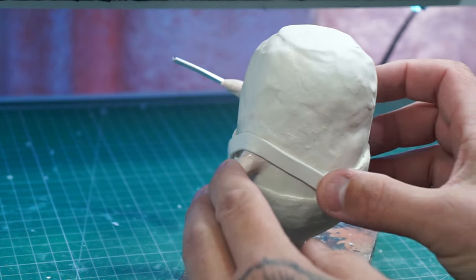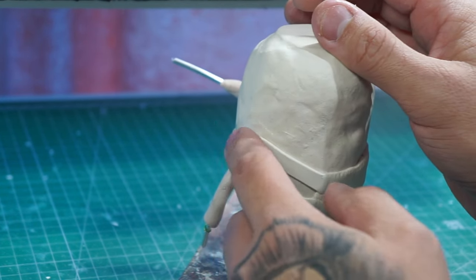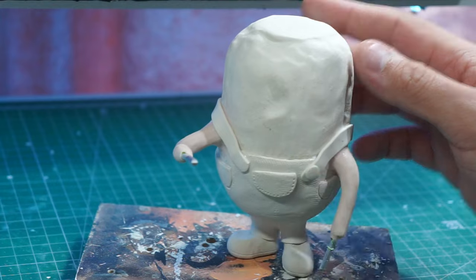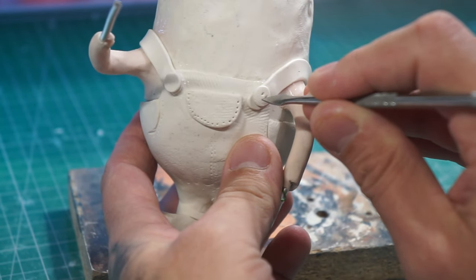Cut off what we don't need and get it all smushed in. Now we've done that we can add some buttons, and just going to poke some holes where the buttonholes should normally be.